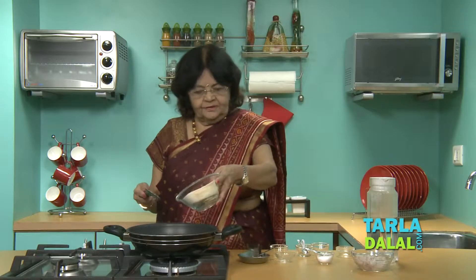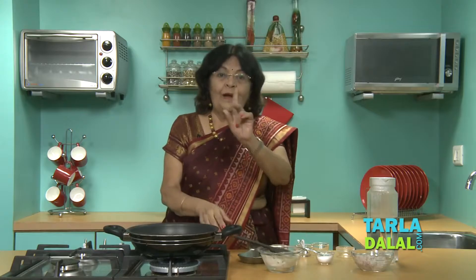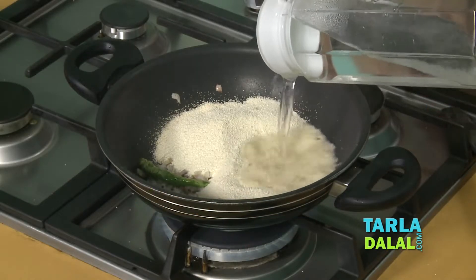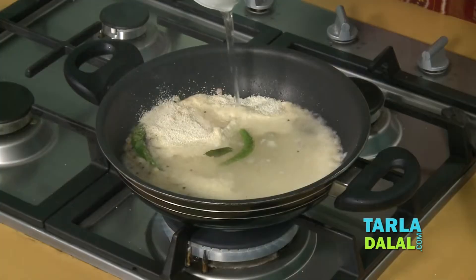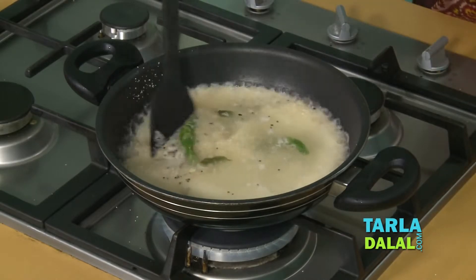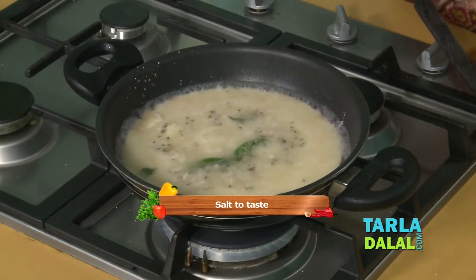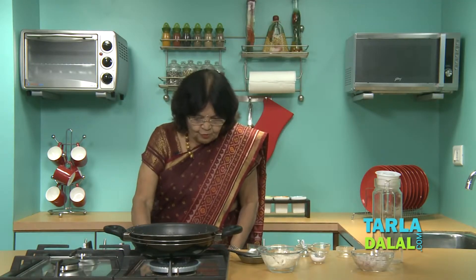Adding onions is not necessary if you don't eat them. Now add one cup of semolina and three cups of water. Always measure and keep the water ready, and use hot water. Keep stirring continuously. Add salt and then reduce the flame.